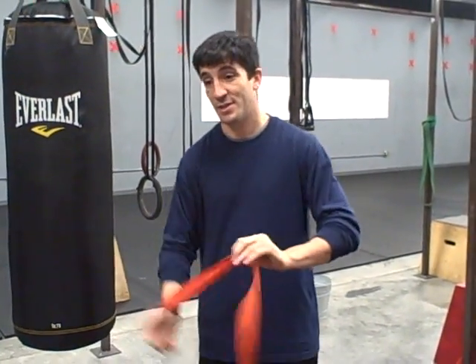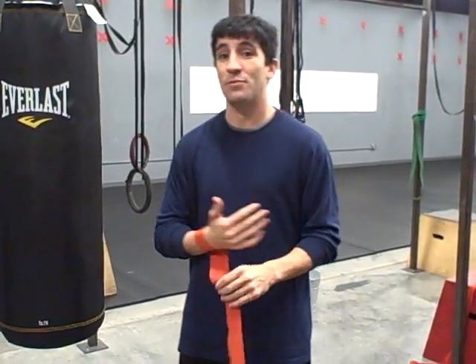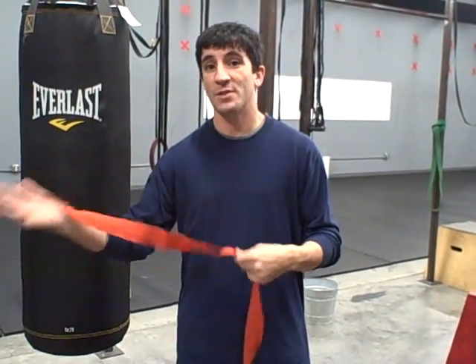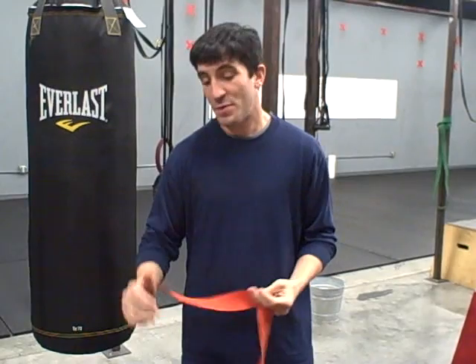Hand wraps for a boxing fitness purpose. A lot of people don't think you would need hand wraps for a boxing fitness class. However, it is just as important as if you're getting ready to train for a fight. The main reason is the hand is such a delicate object and you're going to be providing impact whether you're doing a fitness class or whether you're training for a world title fight.